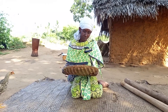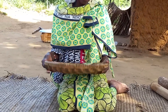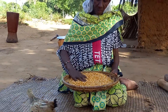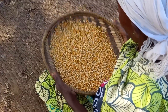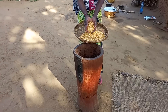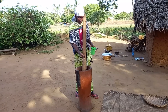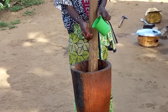Straight away, mom will start by preparing the materi. After winnowing, she will then place it inside the kinu. She will add a little water and partially grind it.